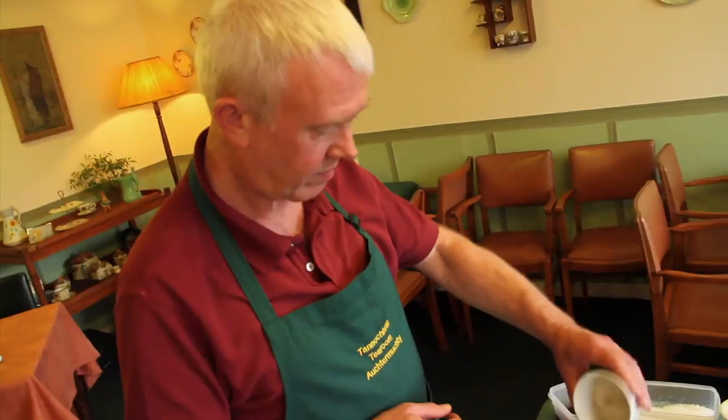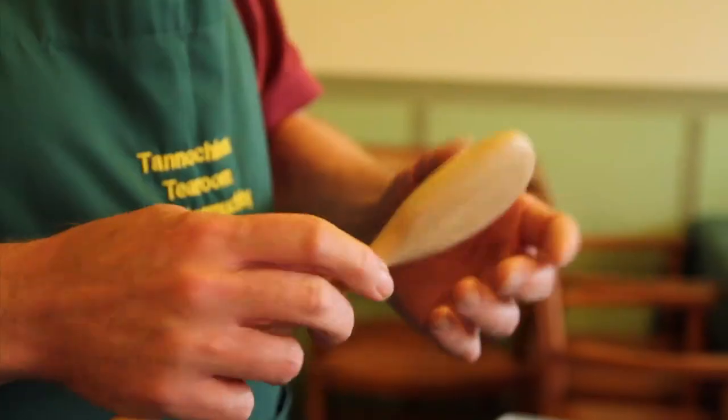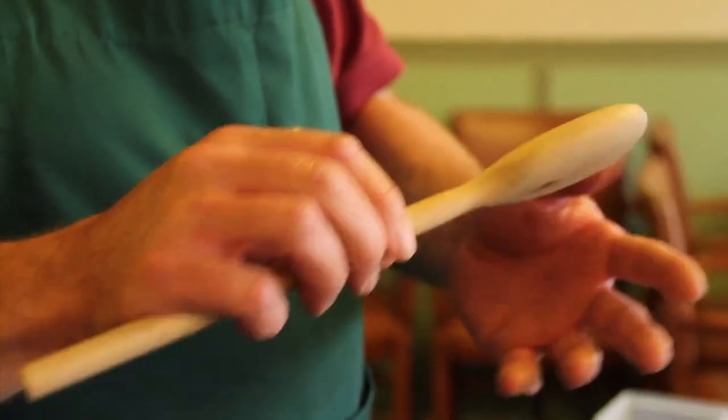It works for almost anything else you want to do, including your porridge, scrambled eggs, risottos. It's very good for breaking up mince, and things like lentil soup which always catches in the bottom of the pan — it's very good for keeping that moving as well.